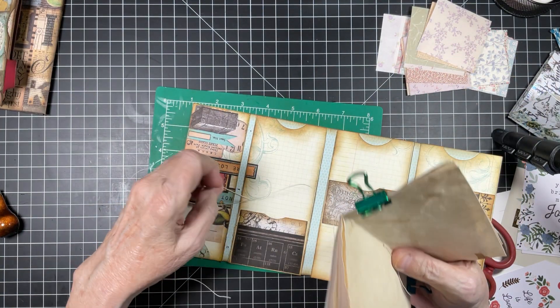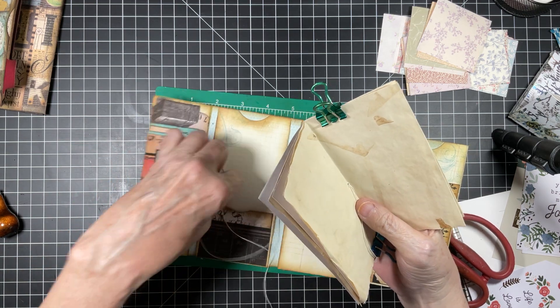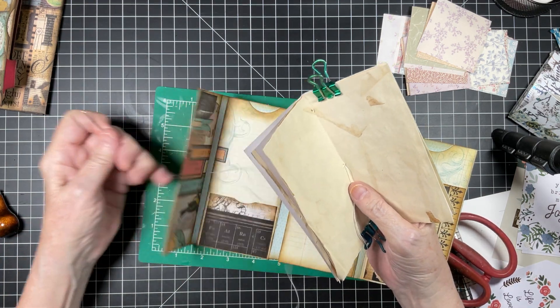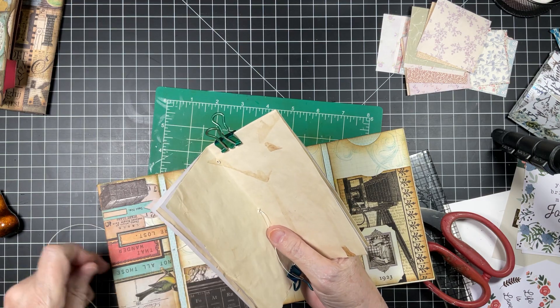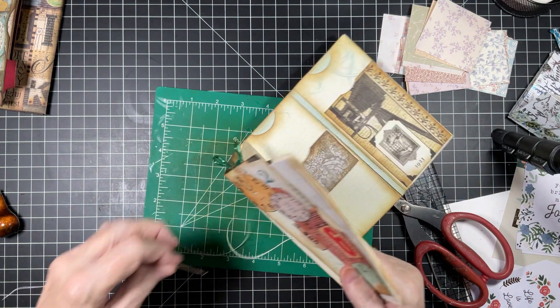For those of you that are wondering, I am using bookbinding thread by Vintage Paper Company. It's medium weight, it is a flax linen, and I got it off of Amazon. We're going to come in the center of our pages and the center of our folio, and we're going to do a pamphlet stitch — a three-hole pamphlet stitch.